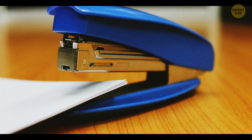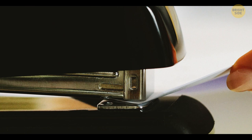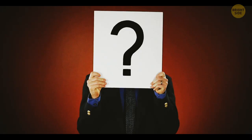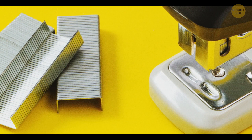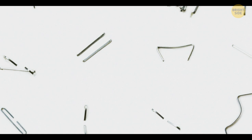Staplers actually have two modes, not just one. There's a metal plate on the lower part of the device, which helps bend the staples inward after they've pierced the paper. What many people don't know is that you can turn this plate around to switch from the staple mode to the pinning one. The pinning setting is for temporary fastening — the staples bend outward, making them easier to remove and damaging the paper less.